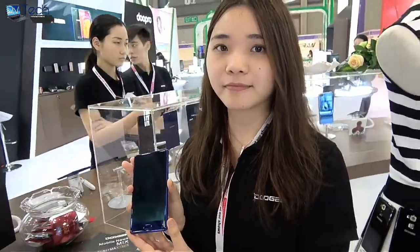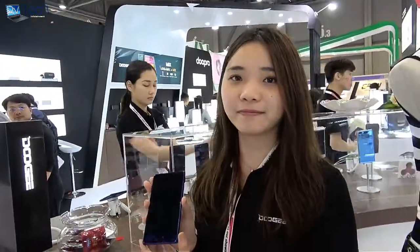This is the big star of Doogee — our newest, freshest model. And this will sell not only in China like Xiaomi, but all over the world. People everywhere are going to be able to have the Mix thanks to Doogee.